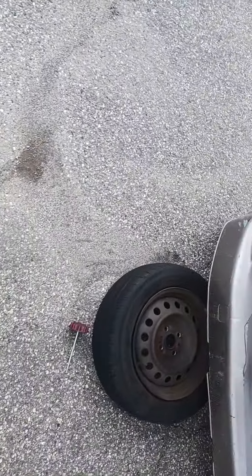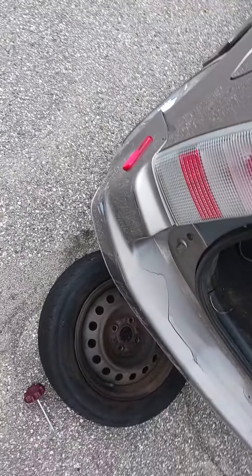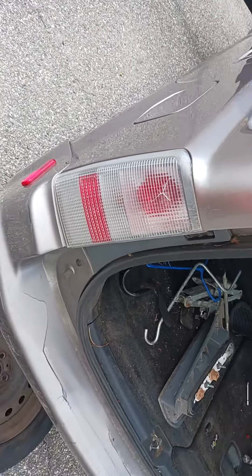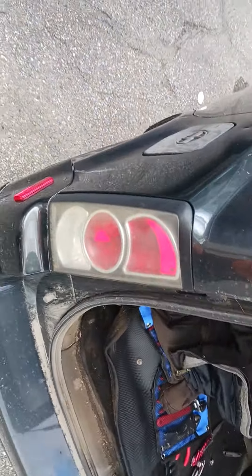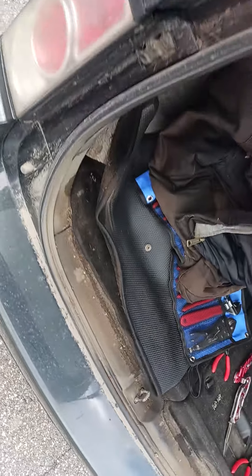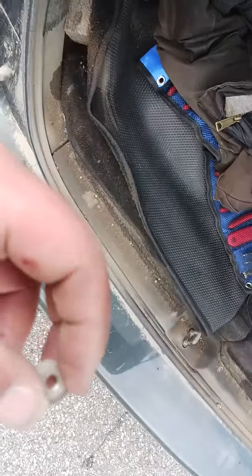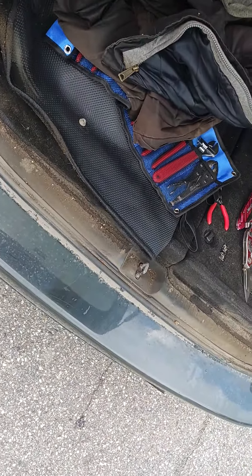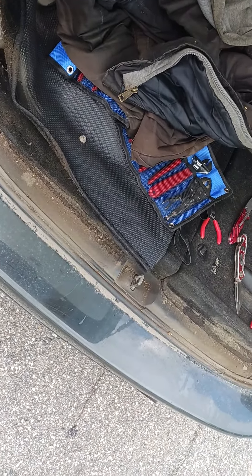If you have these tail lights on your Scion but you don't like them and you want to go with these tail lights, it's a pretty easy swap. You've got two 10 millimeter bolts. You're going to need an extension and a short extension like that.